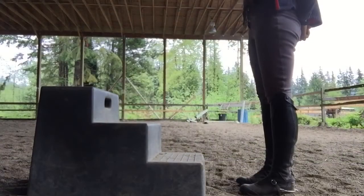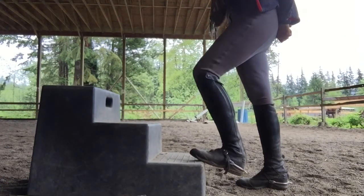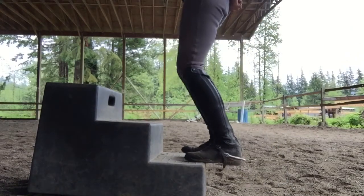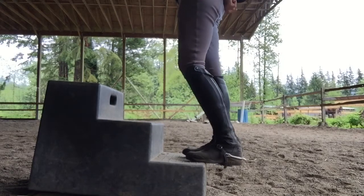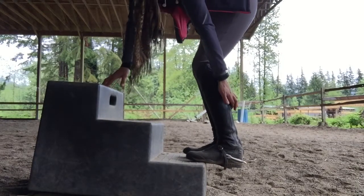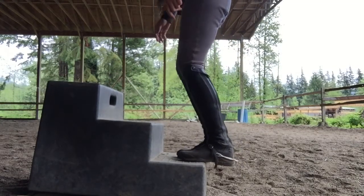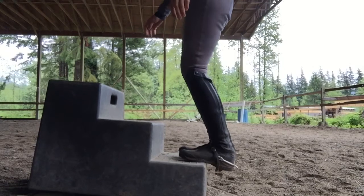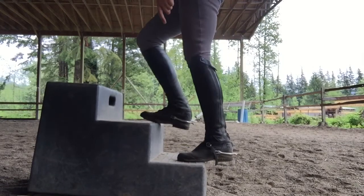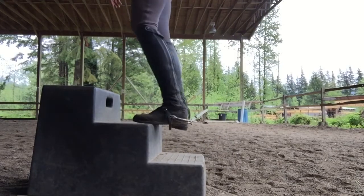The first exercise is what we're going to do before we get on our horse today. We're going to use a mounting block and stretch our heels down. You can do one foot at a time or both together, and you should feel the stretch right in here and right down here. You can bounce up and down if you like. You shouldn't have your foot too far on the stair — you can do it however you like, as long as your heels are getting stretched down.